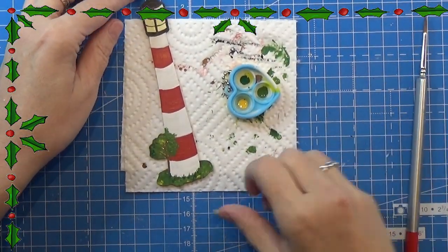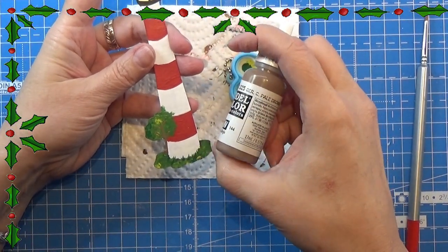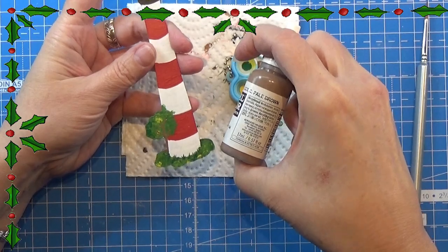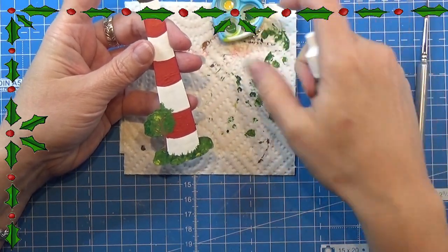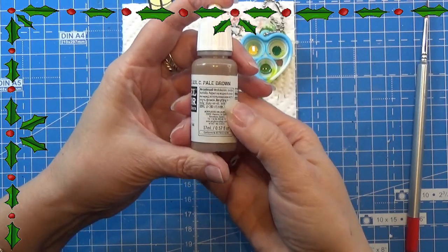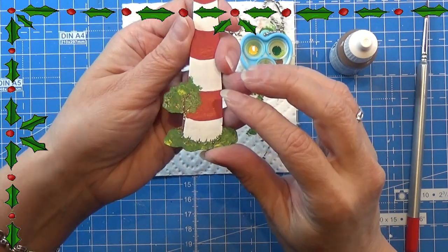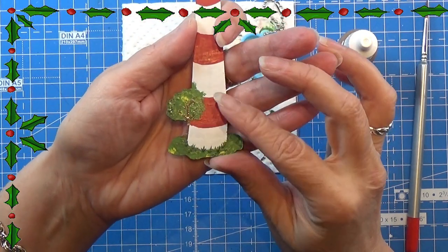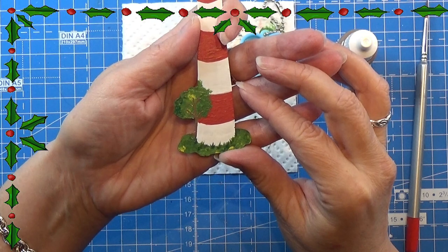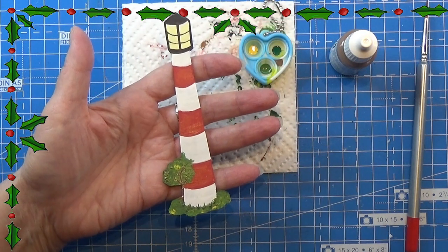I forgot to hit the record button when I made the tree trunk, so I made it with a brown color and added a few branches to the tree as well. They actually turned out really nice — I'm sorry I didn't get to record that better. Now I'll leave that to dry for 24 hours as well.